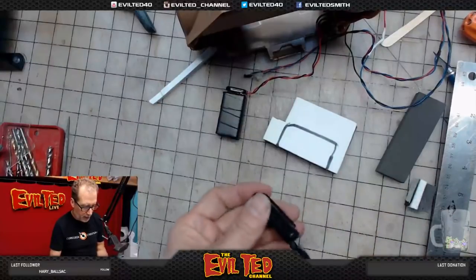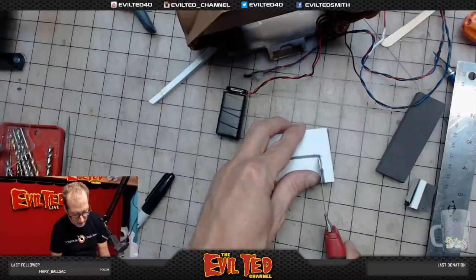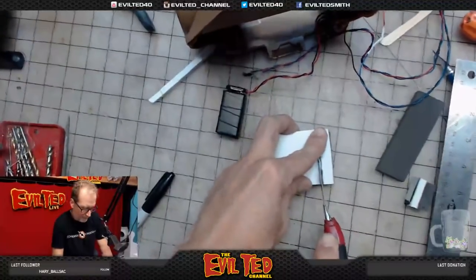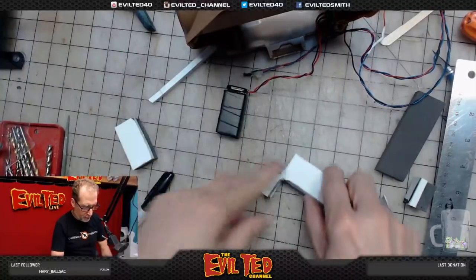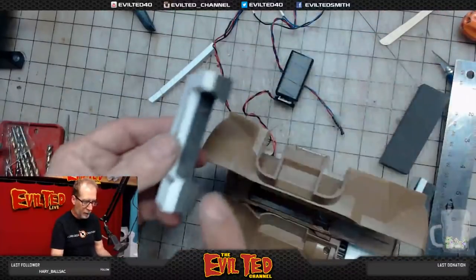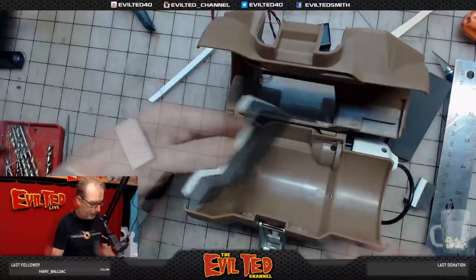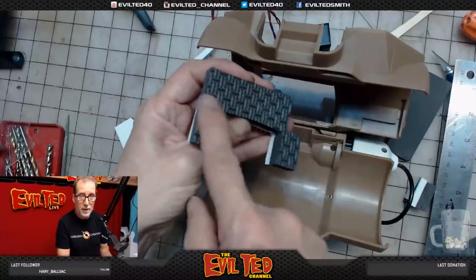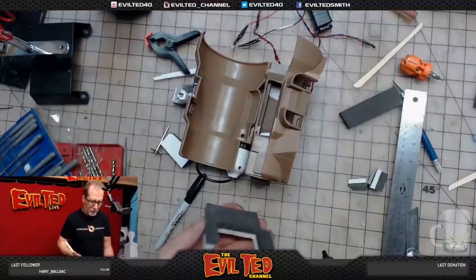I'm going to trace where the battery's going to go and cut on the inside of the Sharpie line — that way I know it'll be snug and the battery won't be loose. I'll put hot glue here, here, and on the back side. I just realized I need to rough up this surface first, because hot glue sometimes doesn't stick to this material. I'll take a Dremel and grind some of it off.